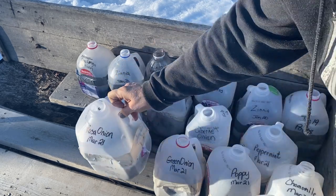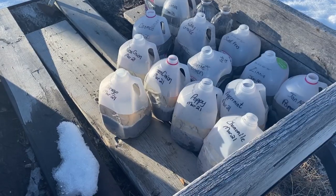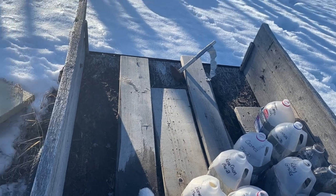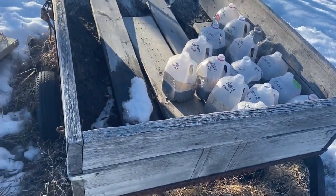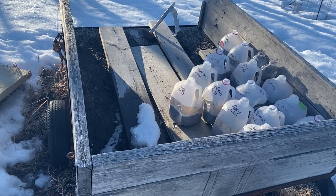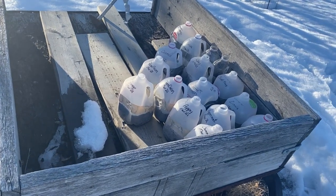Up until now, this has been a pretty good spot to keep these jugs safe from my dog, and it's a good sunny spot. But I can see that my dog has already been sniffing this spot out, and probably once the snow is all melted around here, he may easily be able to jump into the back of this old trailer and get at my jugs. So I need to come up with a little extra safety plan for these jugs so that he can't get at them and ruin all my hard work.